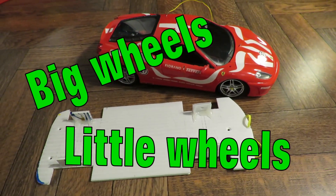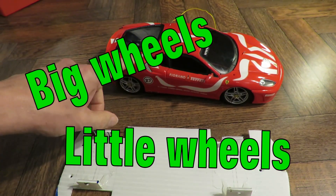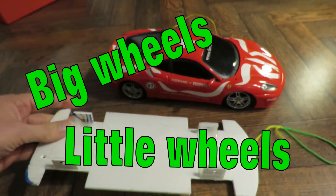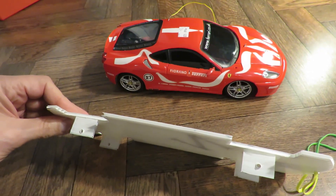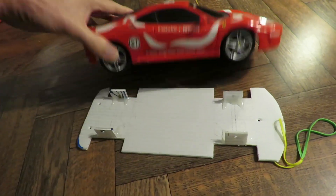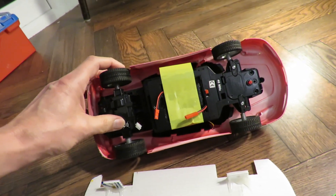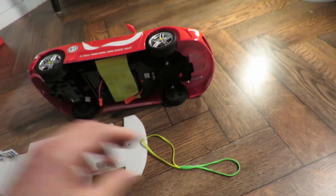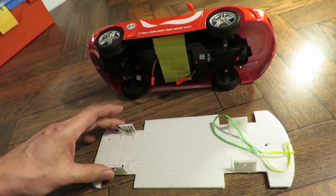Hi guys, rubber band power time. I converted this radio control Ferrari to rubber band power by putting this correx or plastic cardboard stuff inside it to replace the radio control running gear. So it was just cardboard, rubber band, bamboo skewers and wheels.